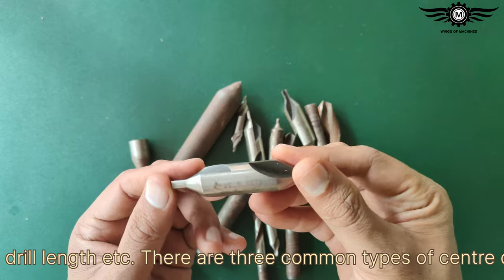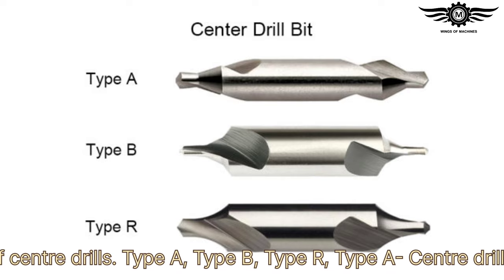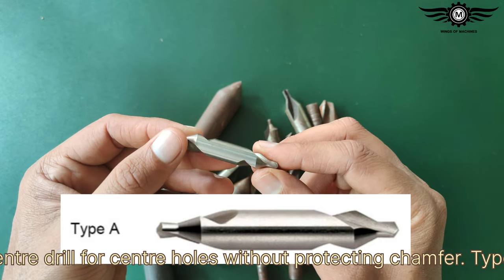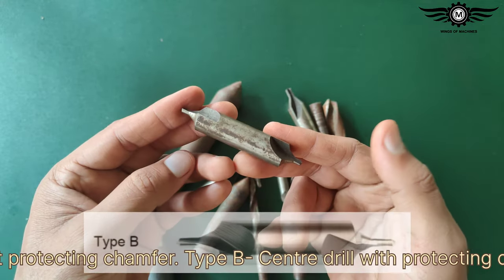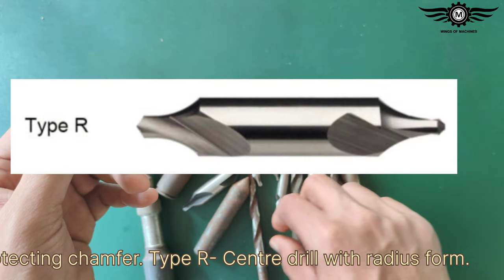There are three common types of center drills. Type A center drills form center holes without a protecting chamfer. Type B center drills include a protecting chamfer. Type R center drills feature a radius form.